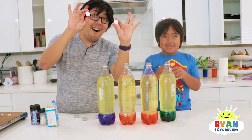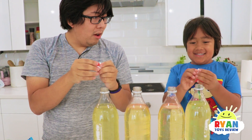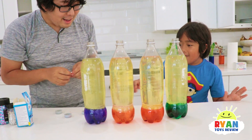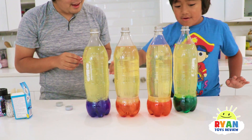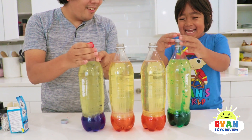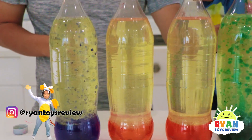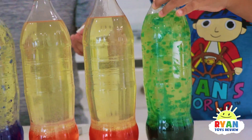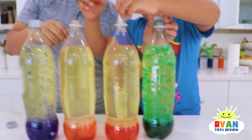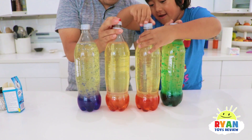Next step, Alka-Seltzer! Okay, so the piece is a little big, so we gotta break it up. Three, two, one, go! You're gonna see which one looks cool! Close the cap? Yeah! Whoa, it's going crazy! Look at yours! Oh, I like yours, Ryan! This one looks good actually. Close it before it explodes — it looks cool!